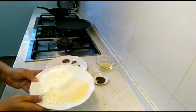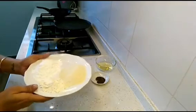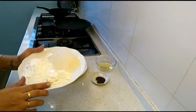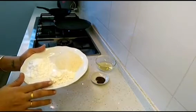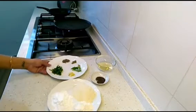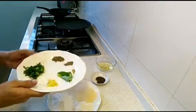Let's see what we need. I've taken half a cup of suji rava or semolina, half a cup of rice flour, and two tablespoons of maida or plain white flour. We'll make a batter out of this.